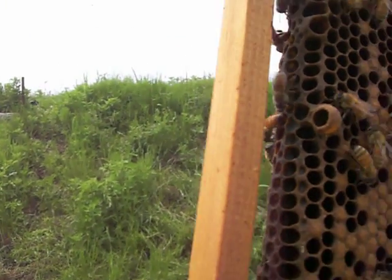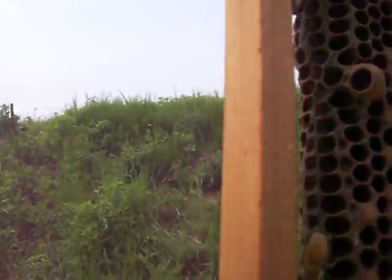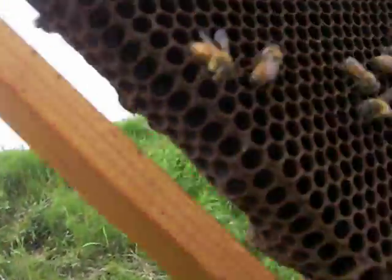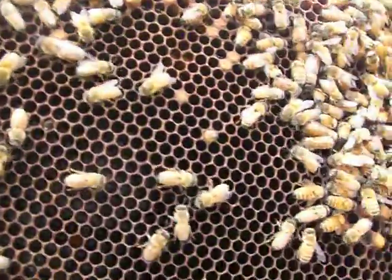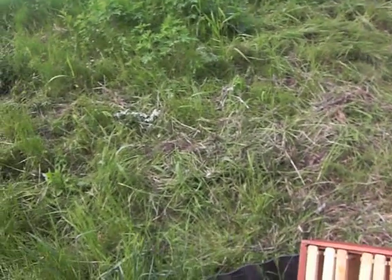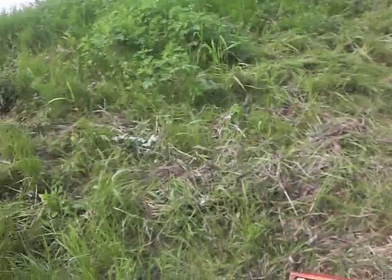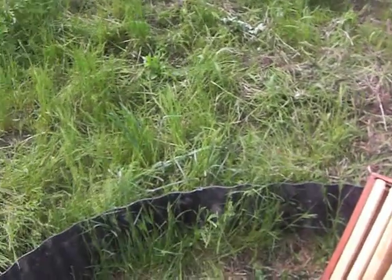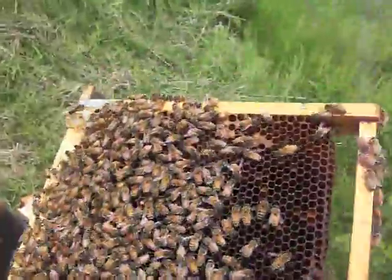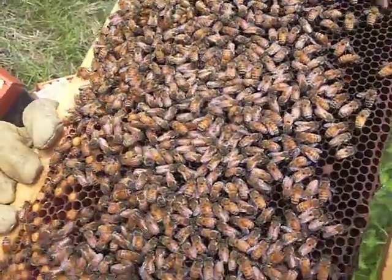Is that a queen chamber that's capped? Looks like it — looks like a queen chamber.